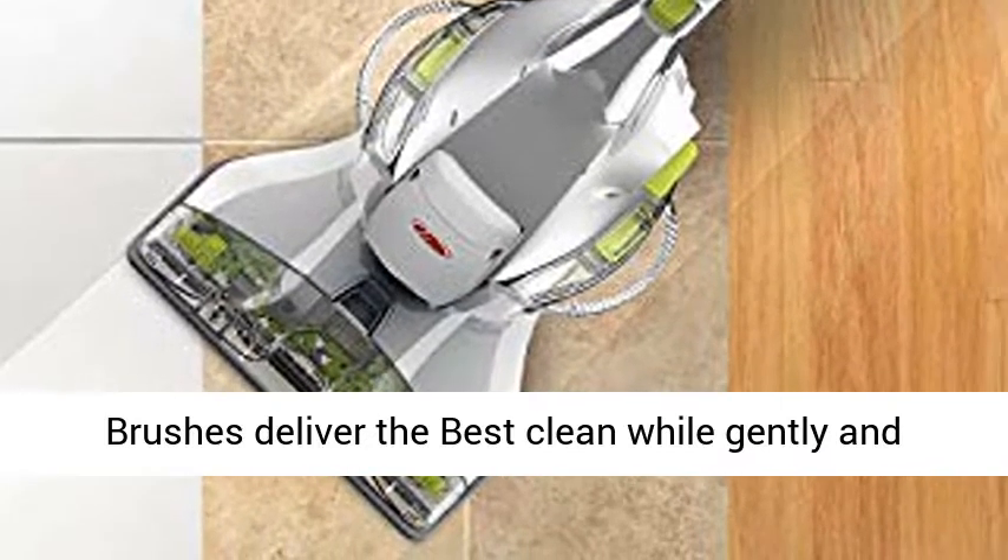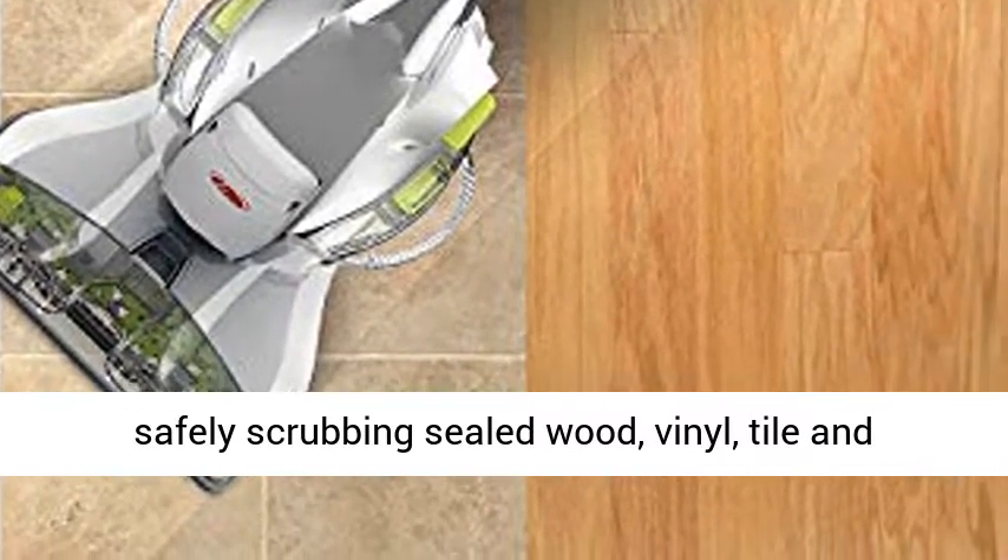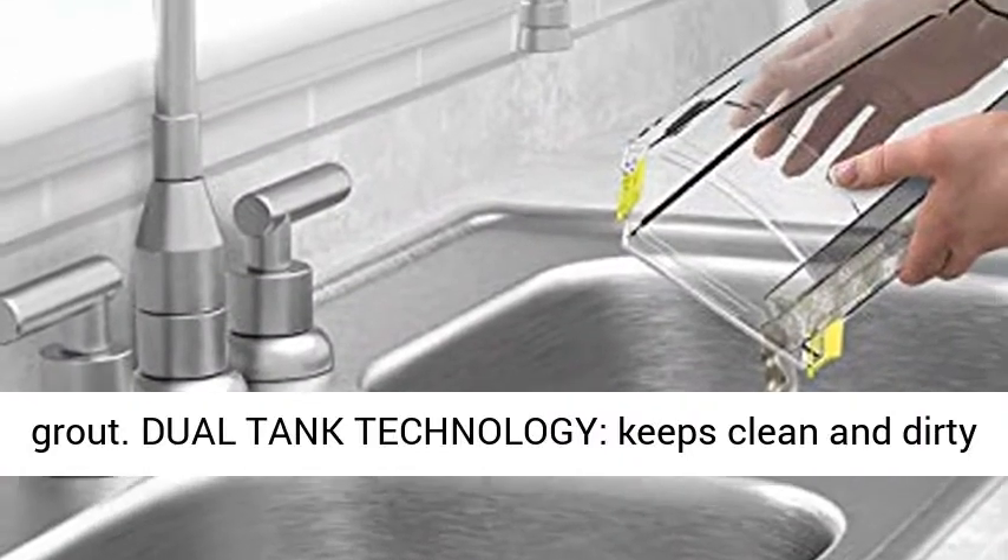Spin Scrub Brushes deliver the best clean, while gently and safely scrubbing sealed wood, vinyl, tile, and grout.